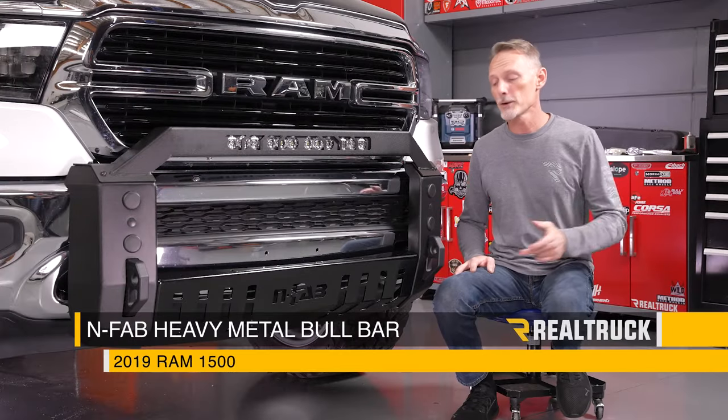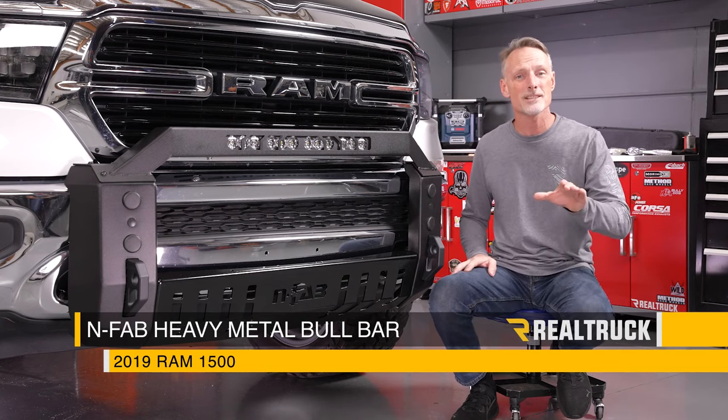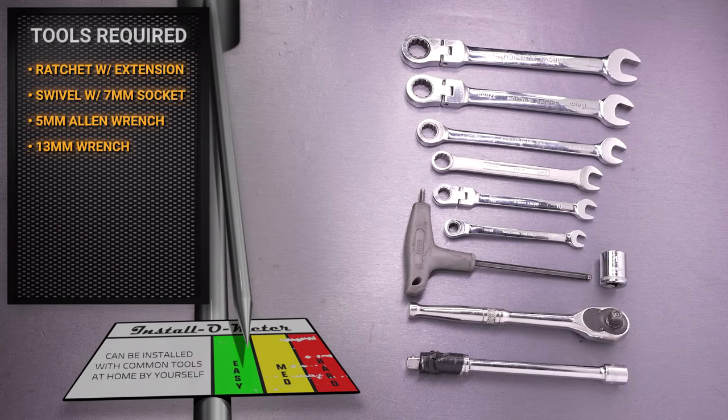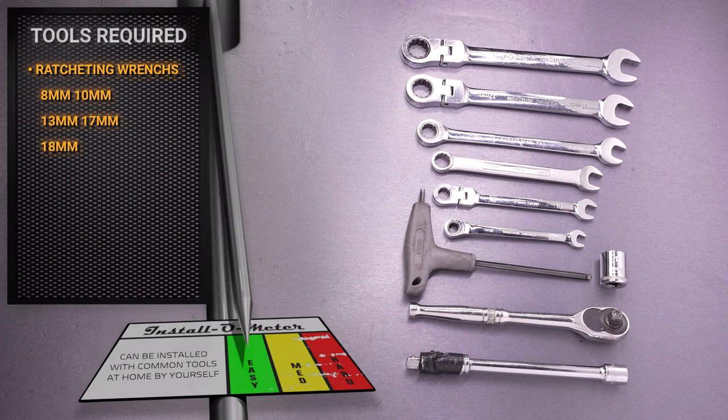Hey guys, Todd here. Today we're going to install the Heavy Metal Bull Bar from Infab on our 2019 and up 6-lug Ram 1500. The tools I'll be using are a ratchet with extension and swivel and 17 millimeter socket, a 5 millimeter Allen wrench, a 13 millimeter wrench, and a series of ratcheting wrenches: 8 millimeter, 10 millimeter, 13, 17, and 18 millimeter. Let's go ahead and get started.